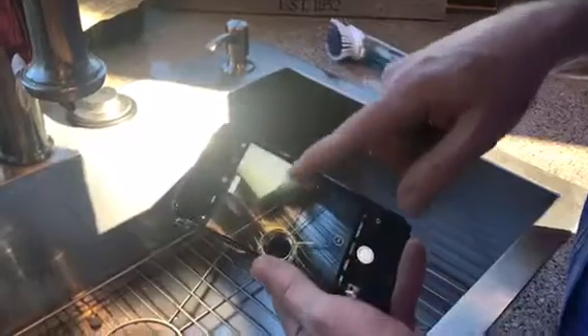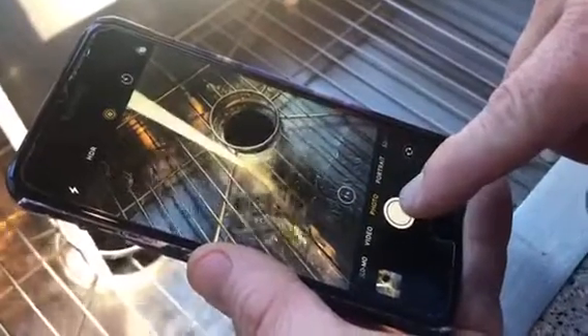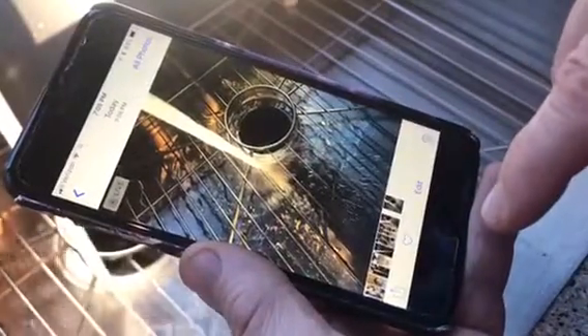Go to camera and then make sure the Live button is on and it's yellow — that is key. So this is our waterfall. This is a terrible example, but I want to show you what it looks like when you take a picture of water running into the sink. Take a picture of water running into the sink and that's what it looks like.